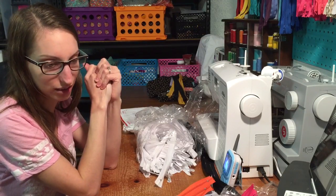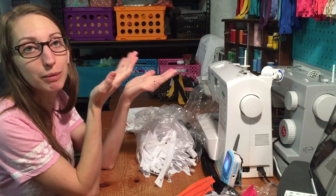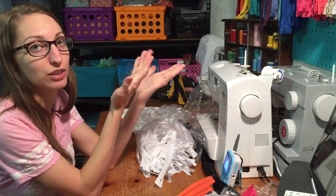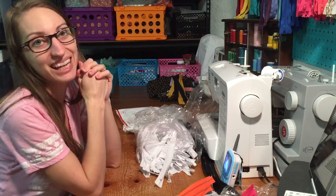Alright, now I just need to finish making my bags so that I can put zippers on. Maybe I'll make a video of putting zippers on for you. Thank you, enjoy!